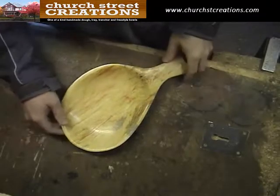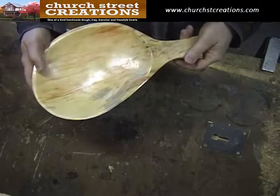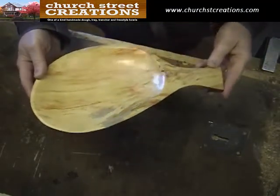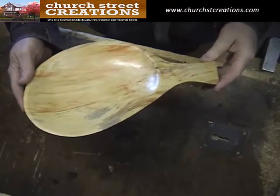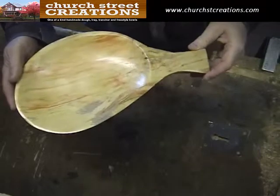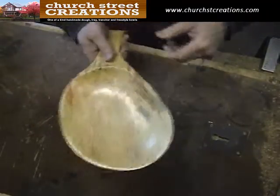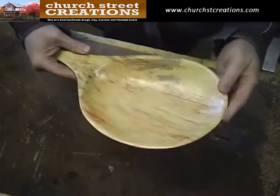Hey everyone, this is Phil again from Church Street Creations, and I'm going to show you today how I've made this — what I'd call a bread tray. Somebody gave me a design that they liked, and I made one, and they were pretty happy with it, so I made one for myself. This is pretty nice for sliced French bread or something like that — bring it out and serve soup with the bread, and it's actually quite nice.